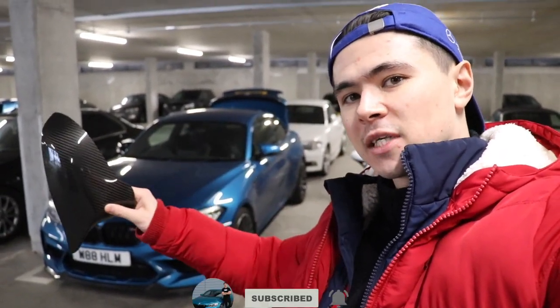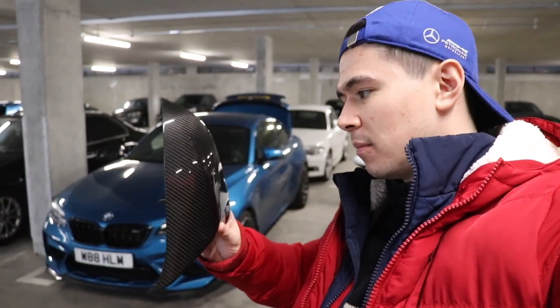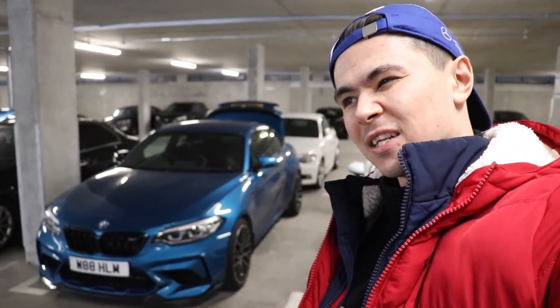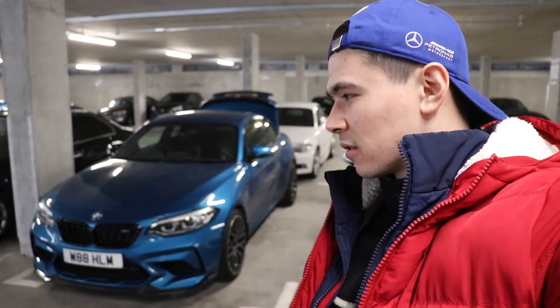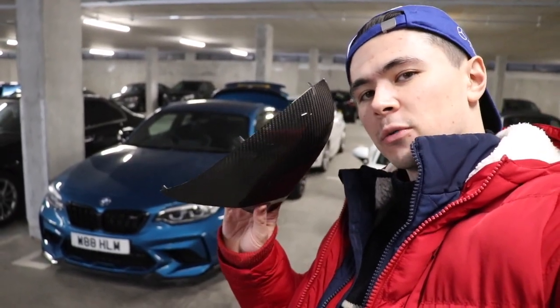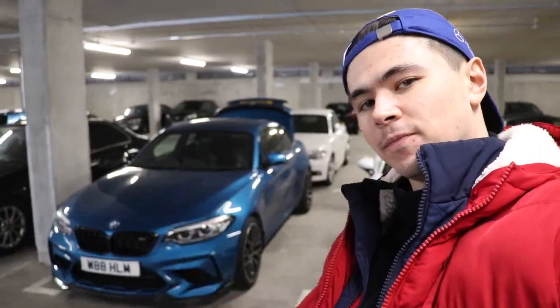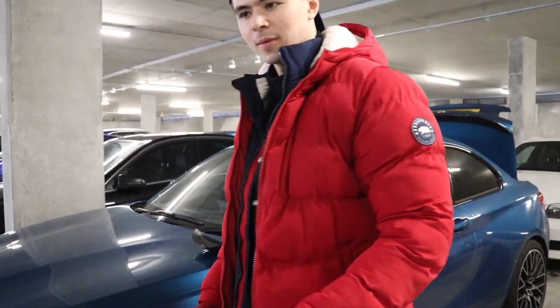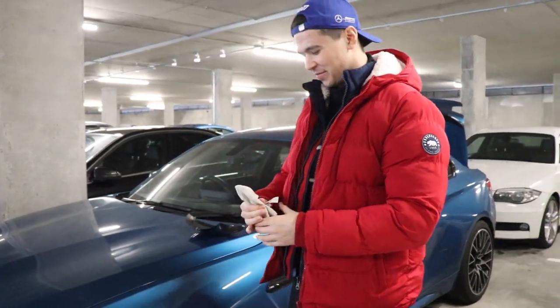I know there are better installation videos out there for these, but I wanted to share it with you guys on the channel anyway. I've already done the right mirror cap off camera just to test it out and see what it's like first. This is all PPF'd, so don't come at me for putting the mirror caps on the bonnet.